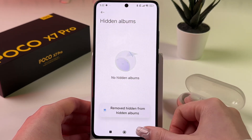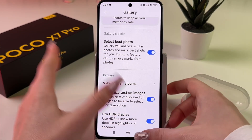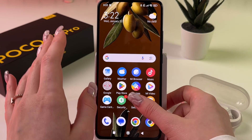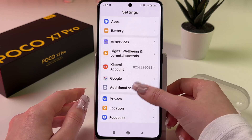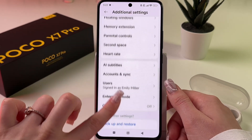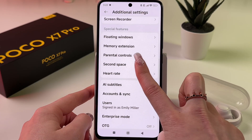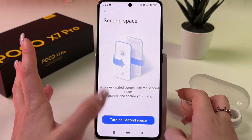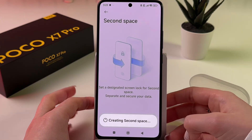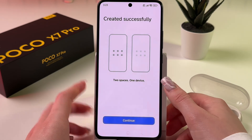The last way to hide your photos, videos, and pictures is with the help of creating a Second Space. Go into Settings, find Additional Settings, and scroll to find the Second Space tab. This lets you use like two phones in one at the same time. Tap to turn on Second Space and you'll have one list of apps in your first space and another in your second.